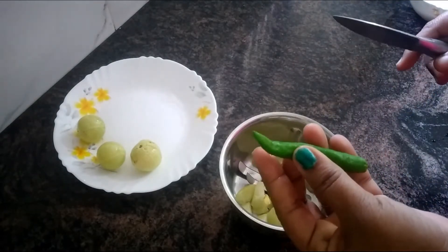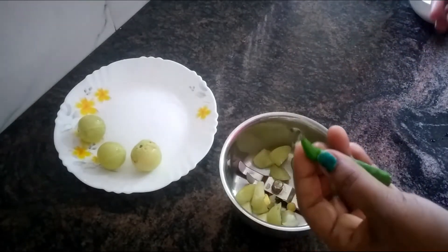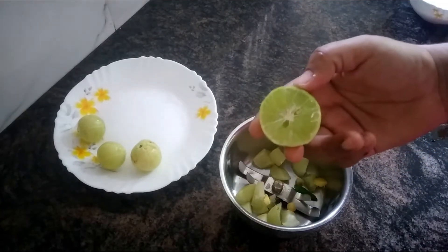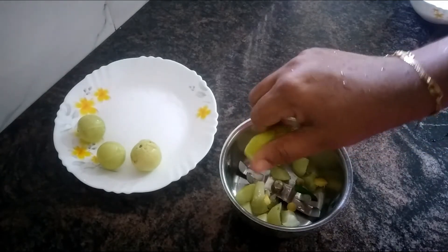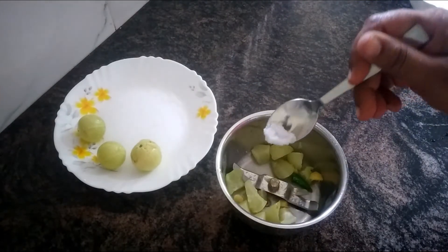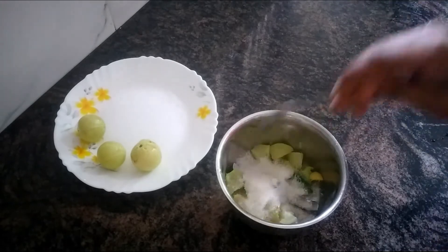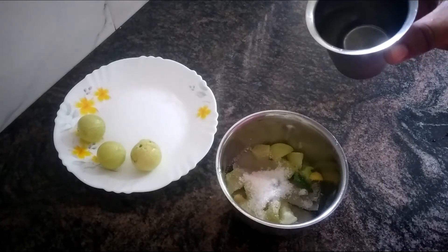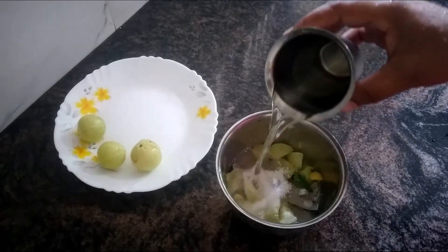1 small piece, 1 glass of water. 1 small piece, 2 small pieces of water.